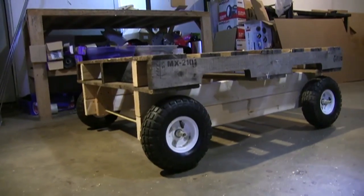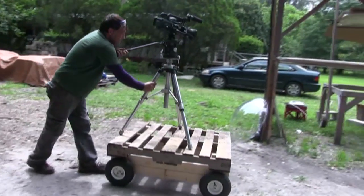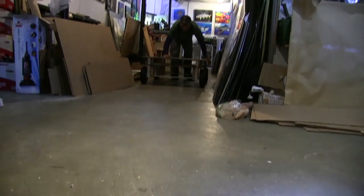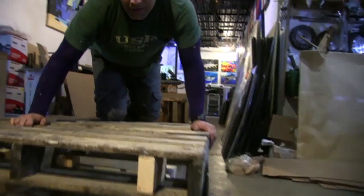Hello there, I'm your host Dan Rojas. In this video, we will be upcycling a wooden pallet into a DIY all-terrain cam tram cart that can also be used as a pallet transport supporting up to 600 pounds. This project takes about 45 minutes to complete and costs less than $40.